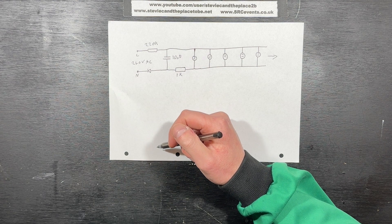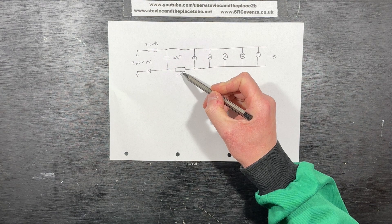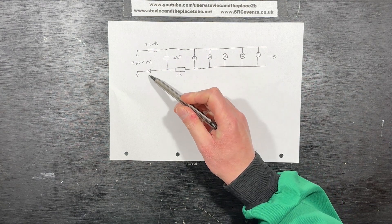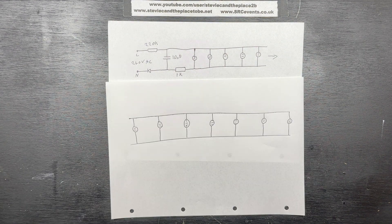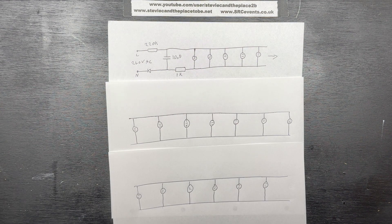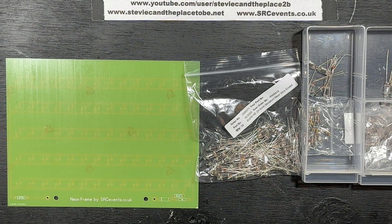The circuitry is identical to previous videos, with a current limit resistor, a surge suppression resistor, a capacitor, and a half-wave rectifier feeding a chain of neon lamps. Except this version feeds quite a few more neons — and then some more, and even more. I designed this PCB to accept up to 70 neon lamps.